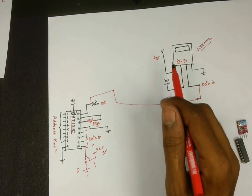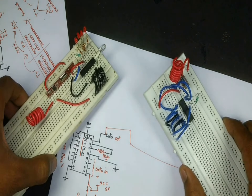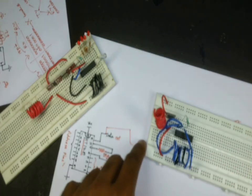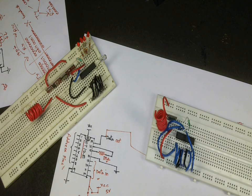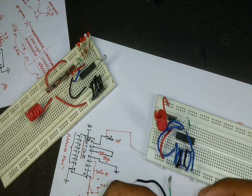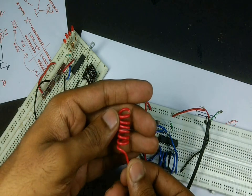We connect the data-out of the encoder IC to the data-in of the transmitter module, and we can use a 7-inch long wire for the antenna here as well. I have connected both circuits on two different breadboards so it will be simpler to move them apart and measure the distance. I will be using a USB cable to power these circuits, making it flexible to connect to a USB power supply or a power bank. For the antenna, I am using a 7 to 8-inch long wire wound in the form of a spring to reduce the space used.